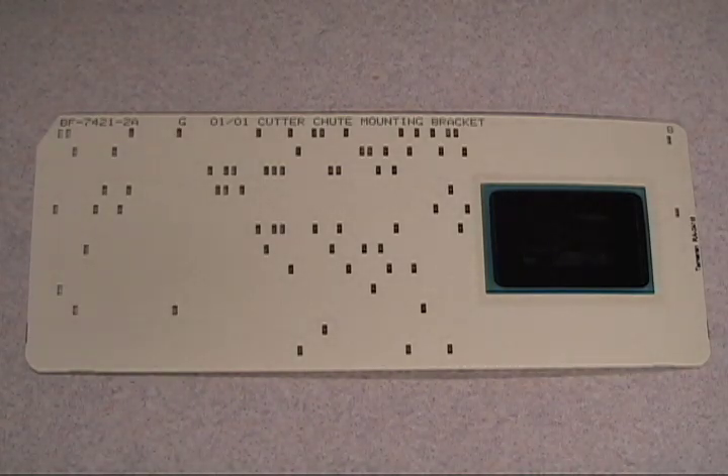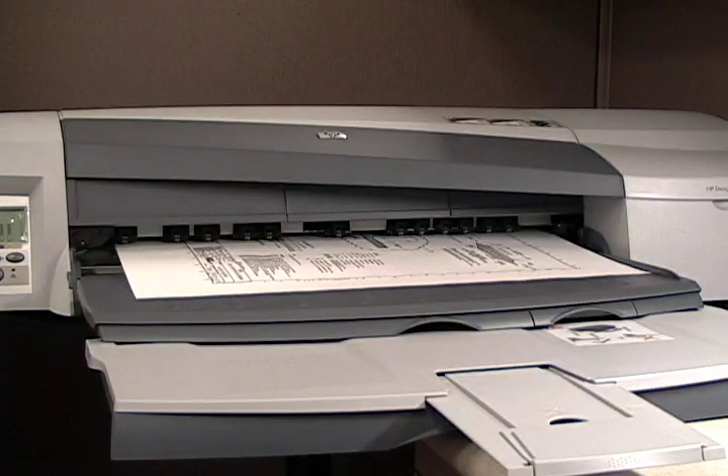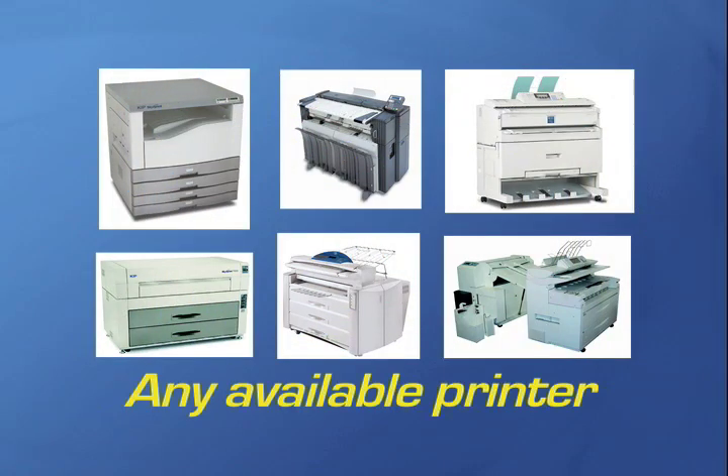If you want to make prints from a single card or a stack of cards, the C250 scanner makes it simple and easy. You can send the print to any wide format printer. In fact, you can print to just about any available printer in your network.